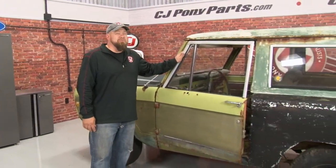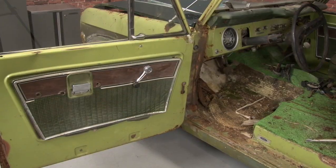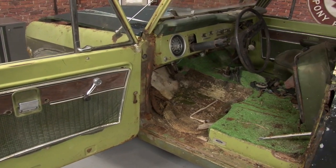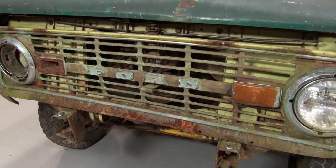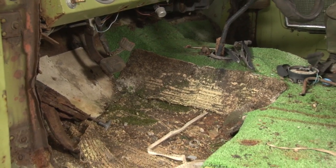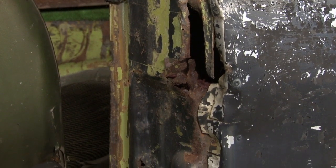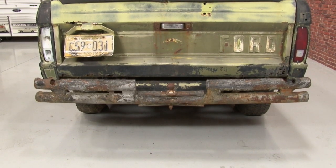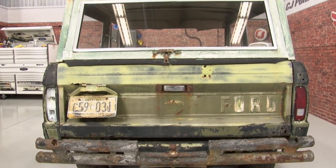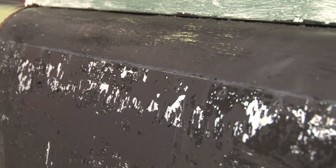We had so much fun with that first Bronco build, we decided we're already ready to start another one. This time around though, what we're starting with is a little bit rougher. While we all dream of finding that beautiful classic car sitting in a barn somewhere that's in great shape and untouched for years, our 75 Bronco is going to be on the other end of that scale. This thing is going to need a full restoration front and back. The nice thing is we have the parts and the talent here at CJ Pony Parts to take this Bronco and build something really cool out of it.